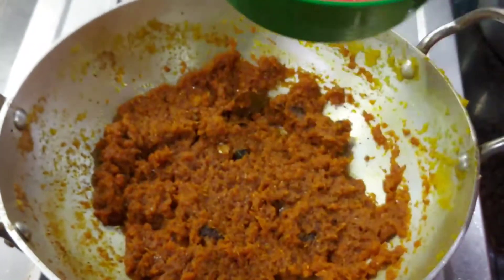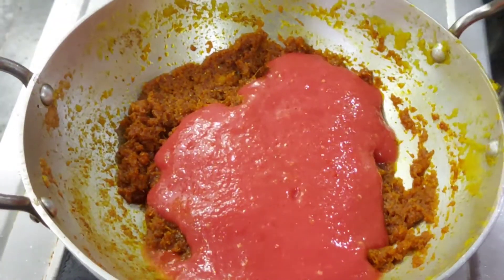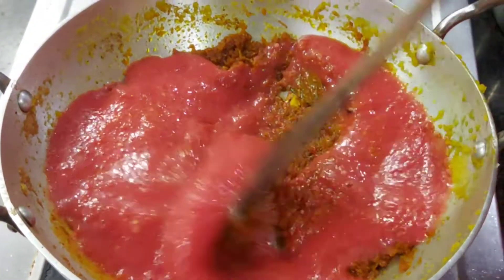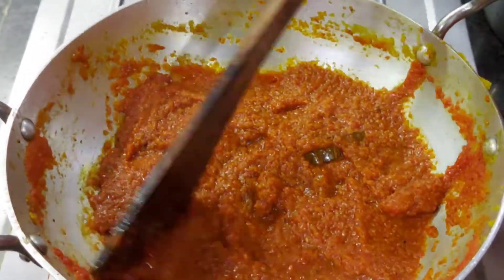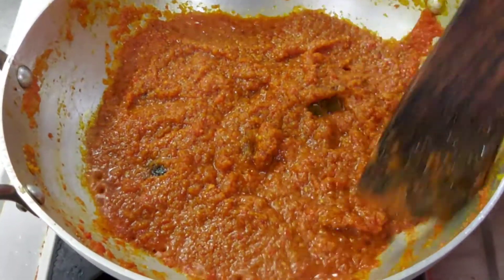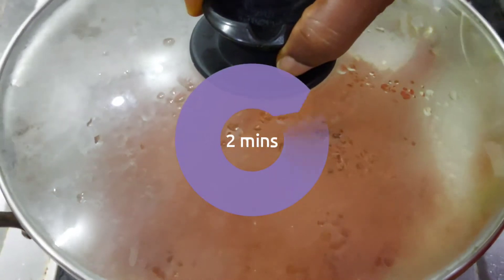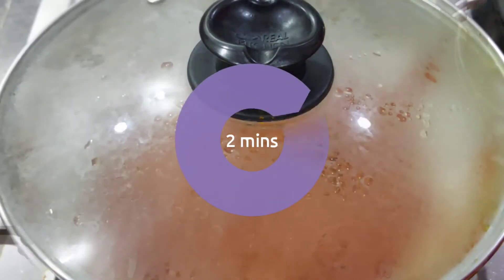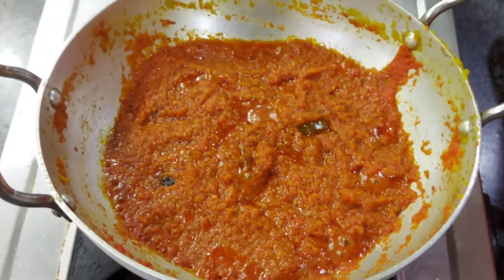We also mix it well. Now mix it well. Let's cook the curry for a little bit.